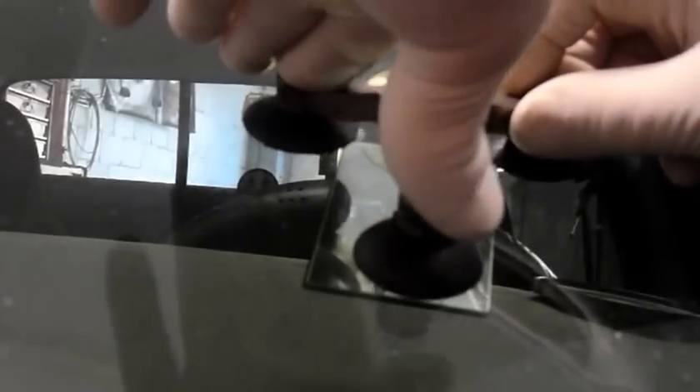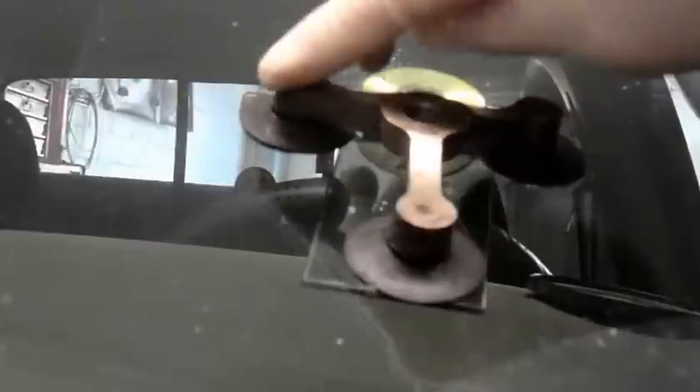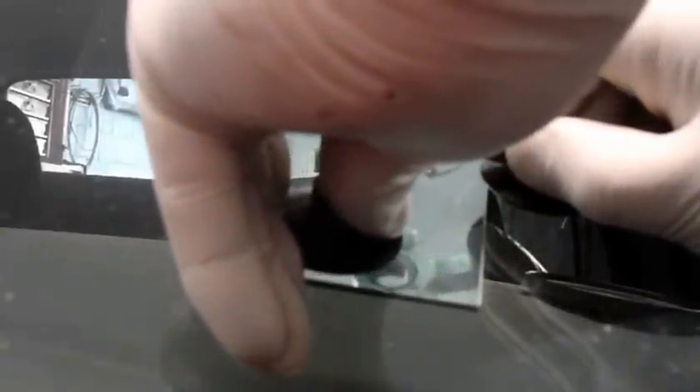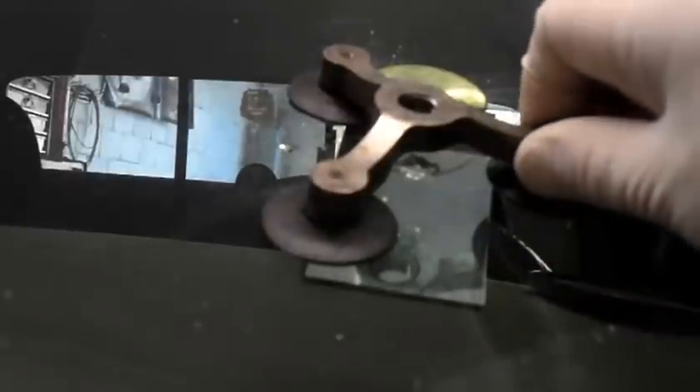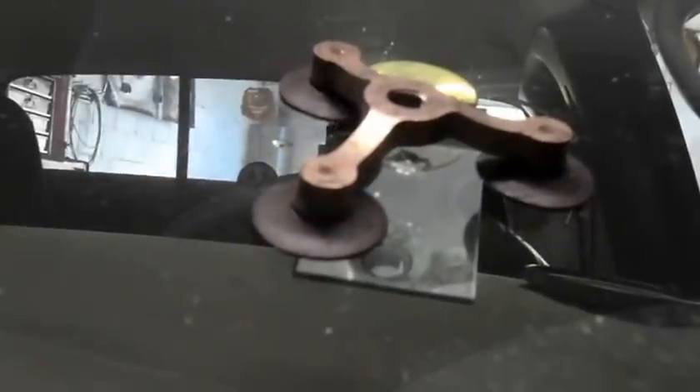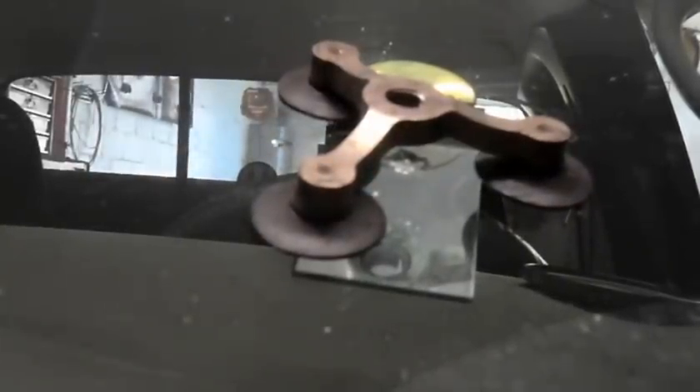That's the fracture in the window — you can see the reflection inside the glass right here. What we're going to do is set up this tool to repair it. It fits right over the top of the fracture itself and we're going to suck out any air that's inside there first. We need to center this over the top of the windshield like that. I'll turn a little bit so maybe you can see it — you can still see the fracture right inside there. We're going to set our tool up on there.